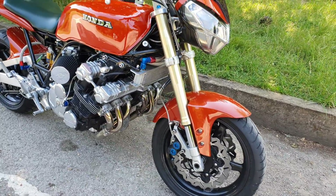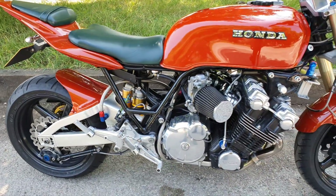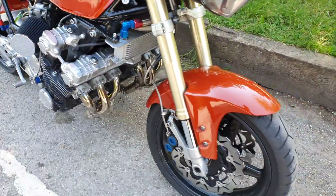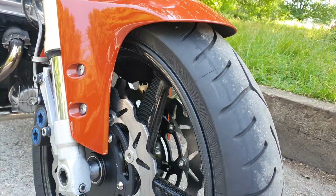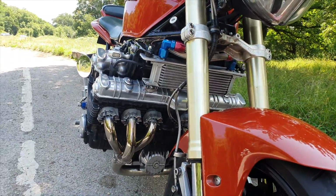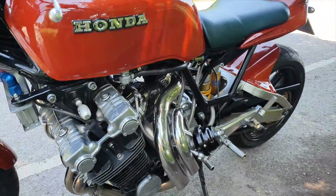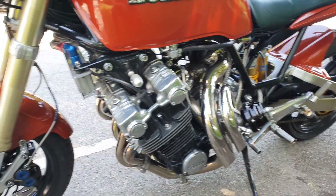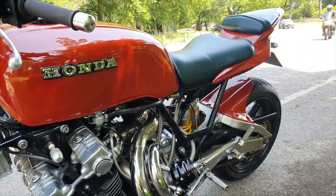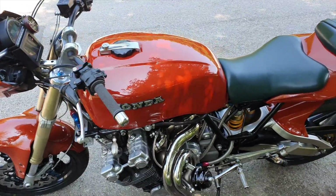Oh, look at this Honda CVX apparently, but obviously this is not original — this has all been done up. And this one's got turbo as well, turbocharged, six-cylinder, and look at those beautiful carbon fiber wheels. The guy put a lot of money and time into this one. Oh, look at this turbo. Apparently it's a Honda CVX. Really old school. It's nice what it did though. It's beautiful.